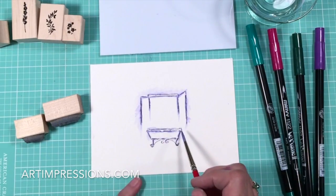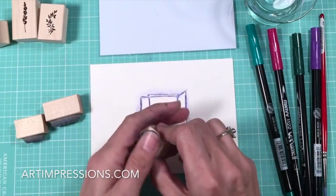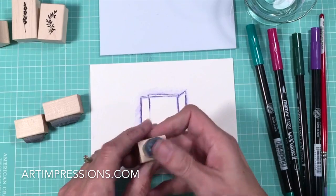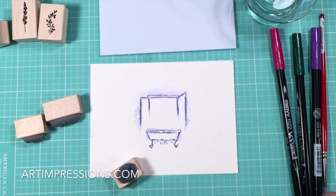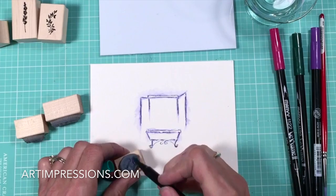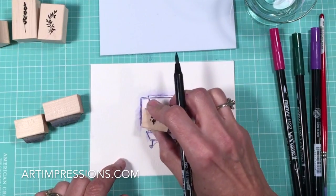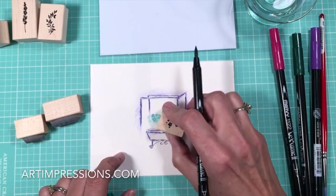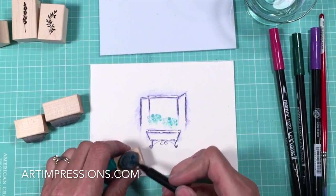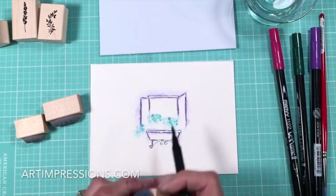Now we're going to start filling in the little window box. Let's start with the flowers — I'm going to use the little filler flower, which is the daisy. I'll ink this and walk it in a circle: one, two, three, four, five. It's really important to get that repeat. Ink just a few, and we can get a smaller bloom over the side and maybe up here, then change the color and add a different one.